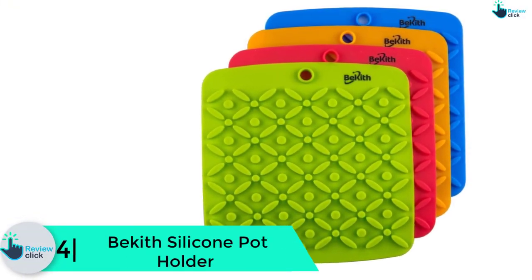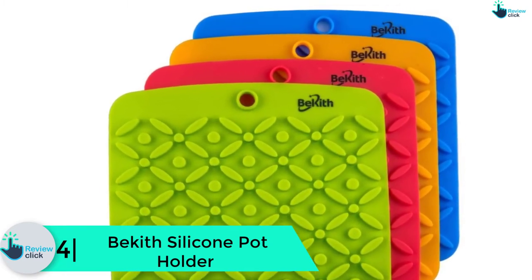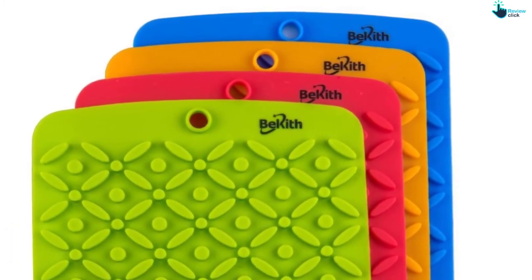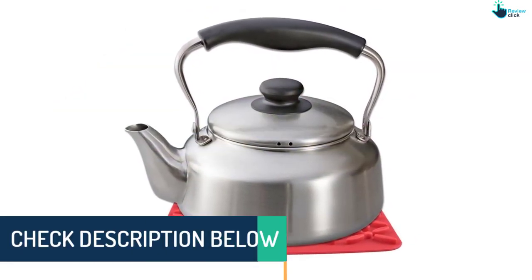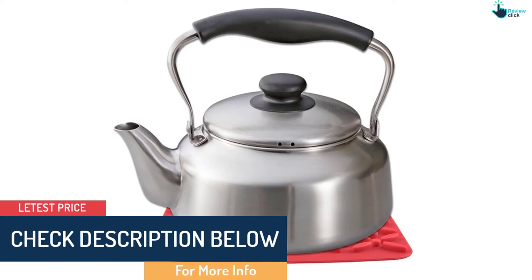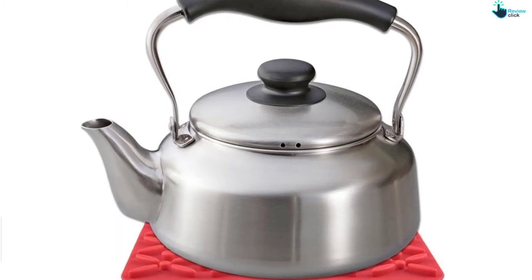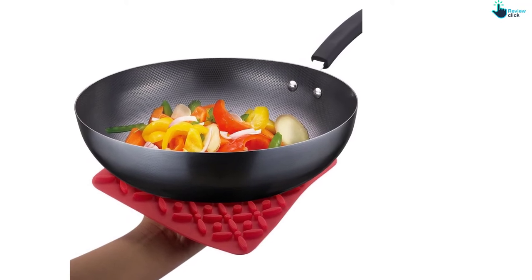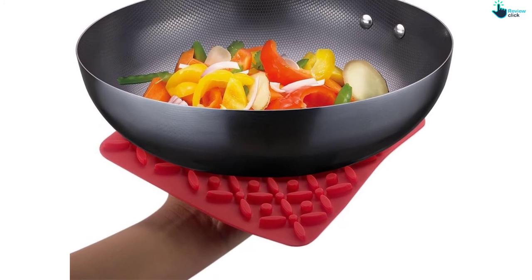Moving on, at number 4 we have the Becketh Silicone Potholder. All four potholders are made from quality silicone and can withstand heat as high as 400 degrees Fahrenheit. The highly flexible pieces easily grip the handle for a firm hold. The non-slip surface offers good insulation and protects your hand from heat. Each piece measures seven by seven inches and doesn't rust, corrode, fade, stain, or get affected by mildew and mold.